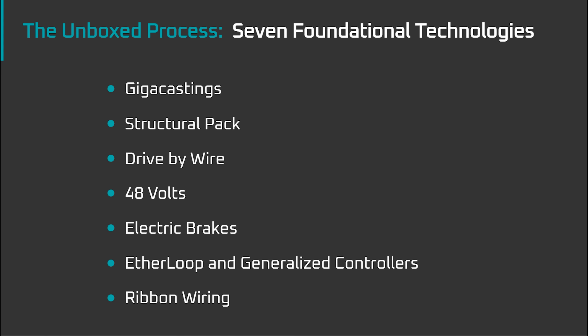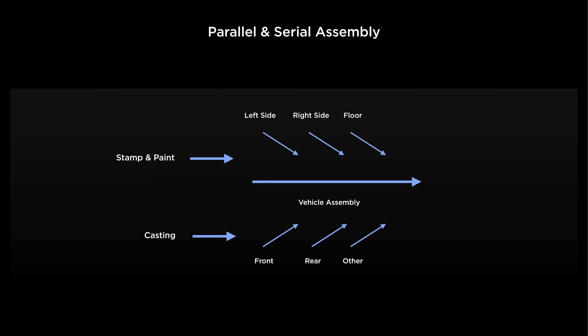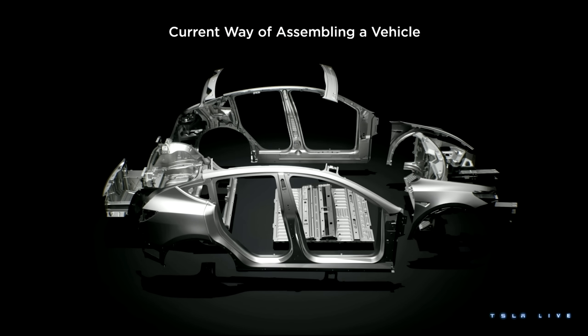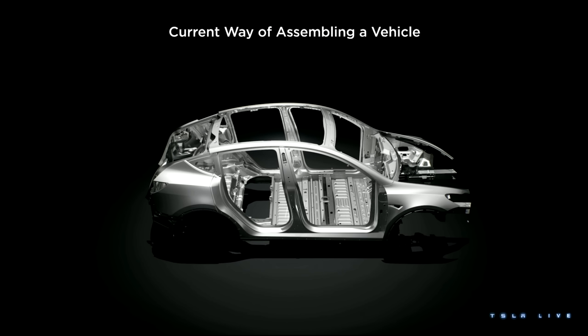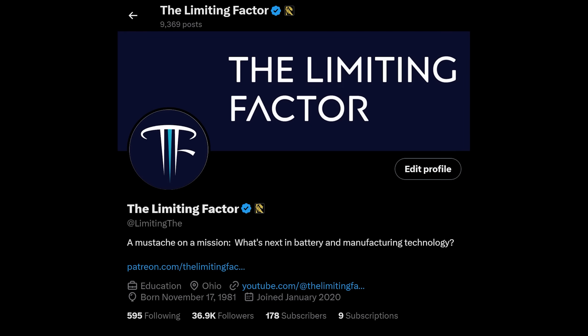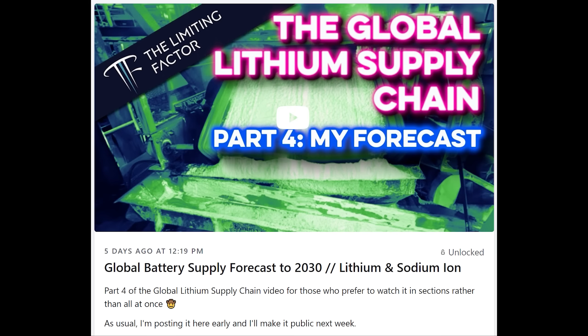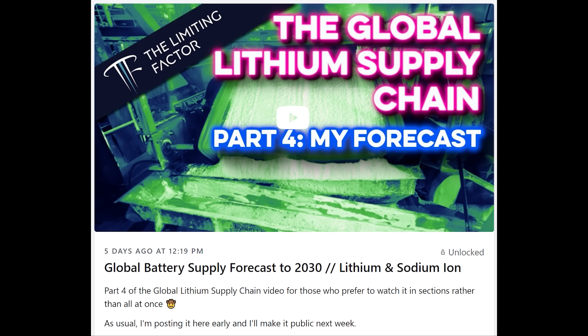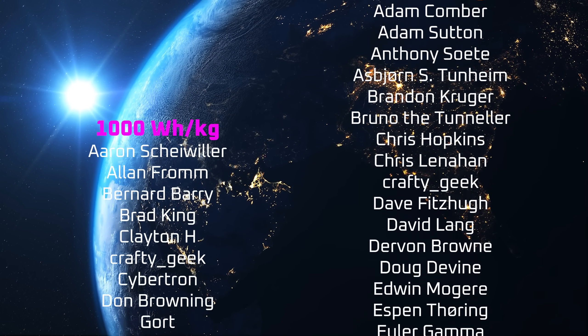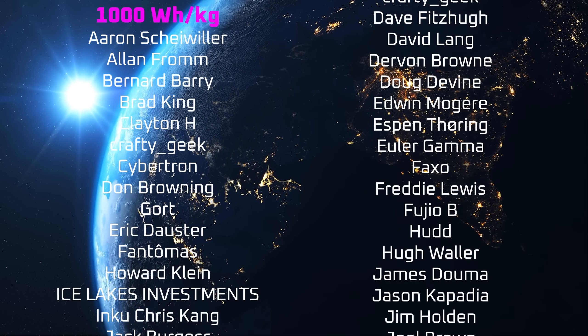Now that I've covered the major requirements for Tesla's unboxed process, in the next video of the series I'll walk you through the unboxed process itself. If you enjoyed this video, please consider supporting the channel by using the links in the description. Also, consider following me on X. I often use X as a testbed for sharing ideas, and X subscribers like my Patreon supporters generally get access to my videos a week early. On that note, a special thanks to my YouTube members, X subscribers, and all the other patrons listed in the credits.